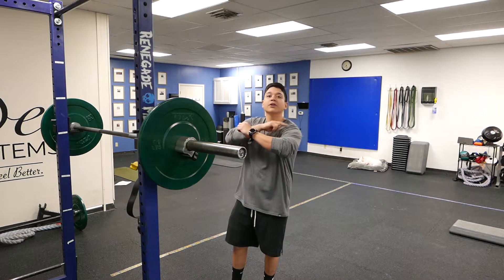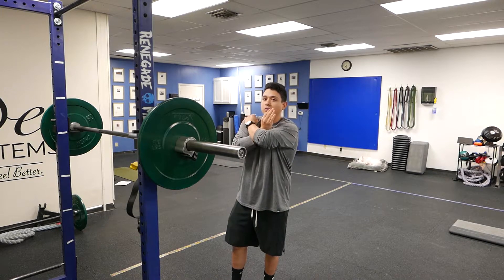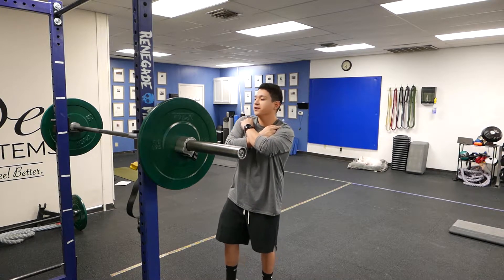We're going to set the bar up — the bar should be sitting on our clavicle shoulder area, not rolling forward. You also want to hold onto the bar with your fingertips. I'll show you right now.